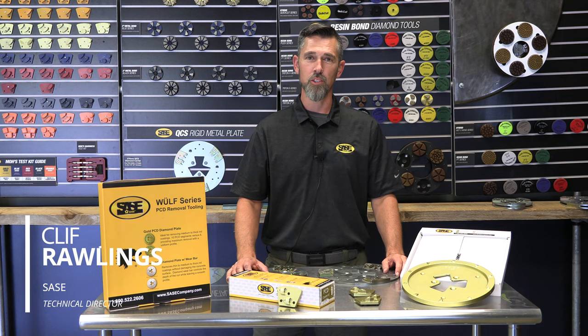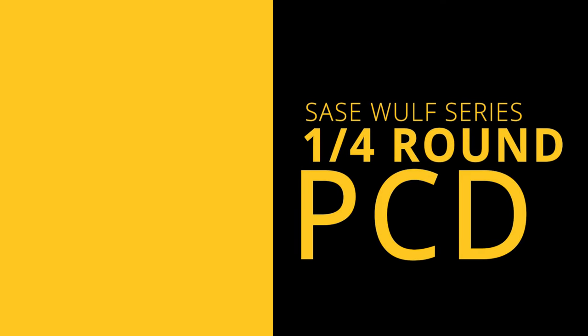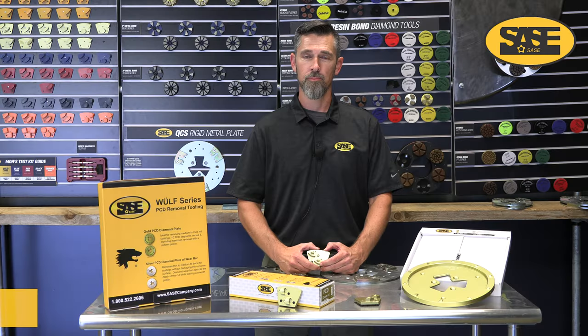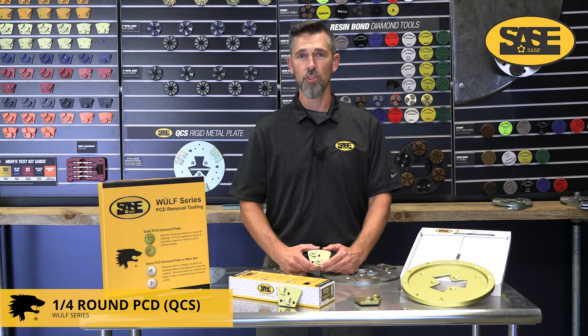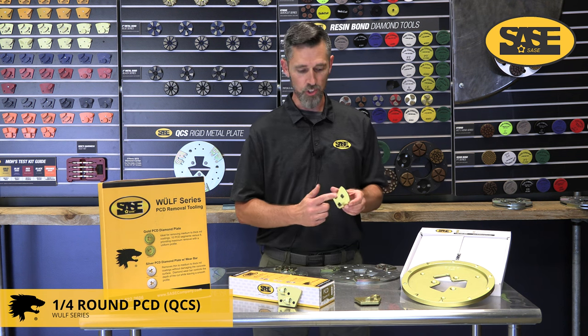Hey there, Cliff Rawlings with SACE Company. In this product spotlight we're going to cover the whole tooling line of the Wolf series of tools. The first tool we're going to cover is the quarter round PCD in the QCS style.